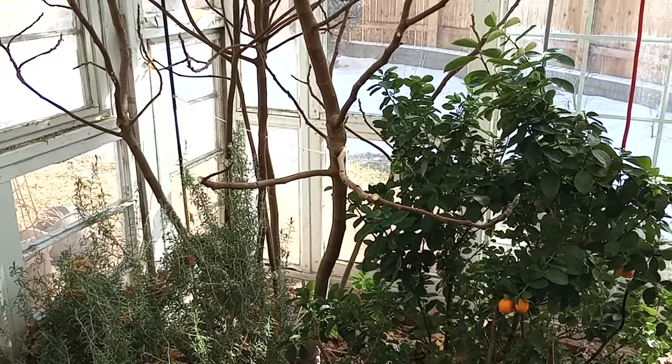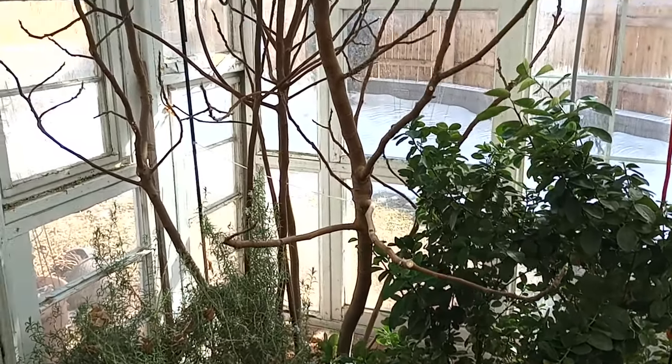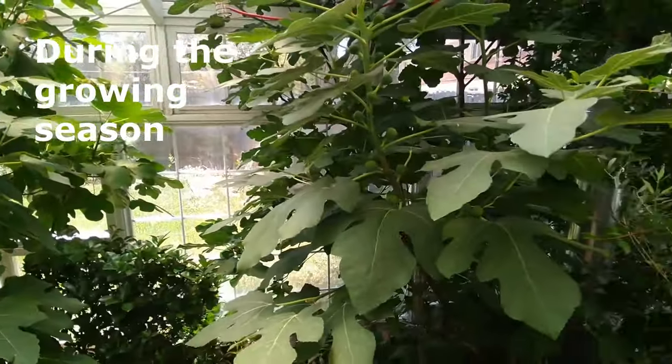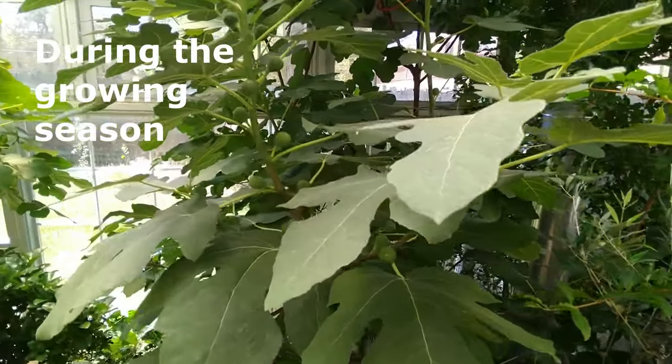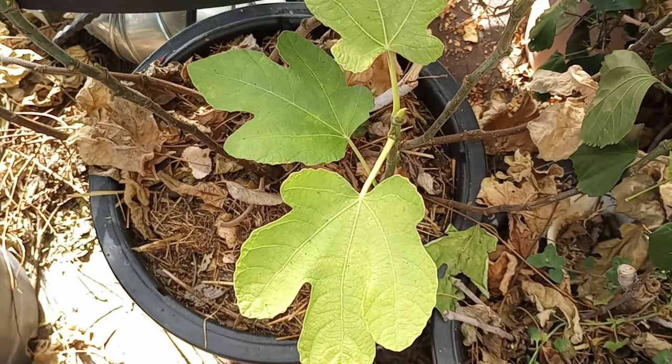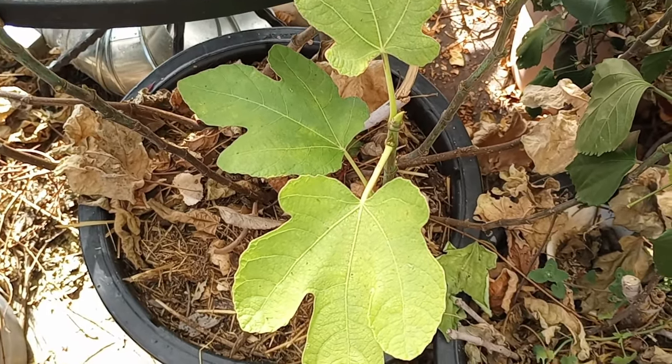I'm in the greenhouse on a cold winter day enjoying these two very dormant figs I've been growing in here for several years. I've also been growing many figs in pots and just a few figs in ground with a lot of protection out here in Colorado.